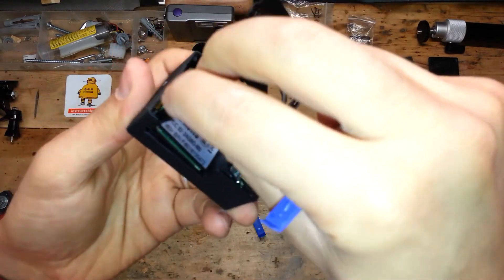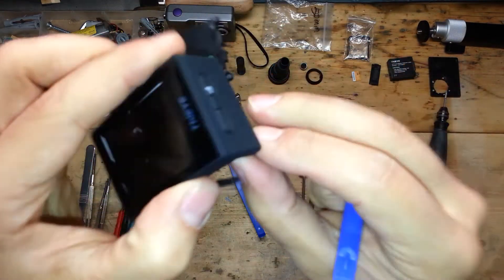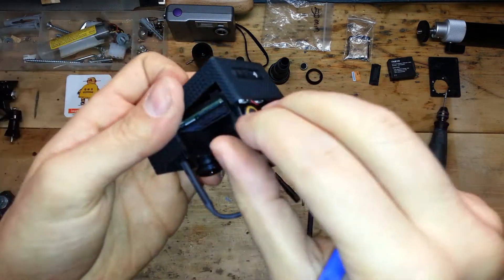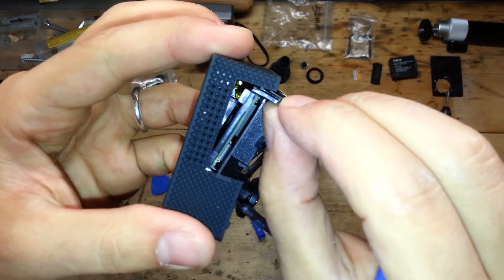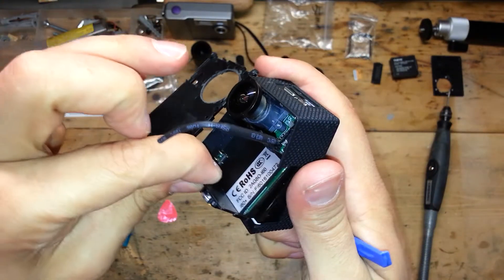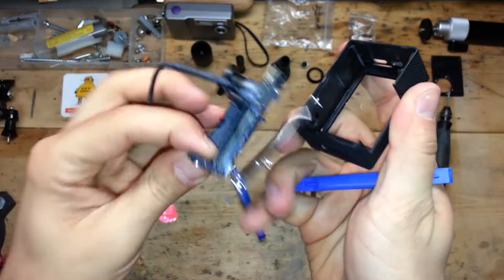If you fail, start to extract the other side of the motherboard. Remember that the monitor is linked to the motherboard, so be gentle if you do it manually. And it's done.